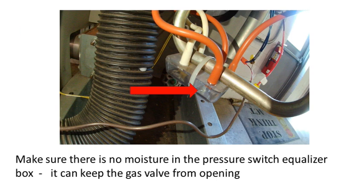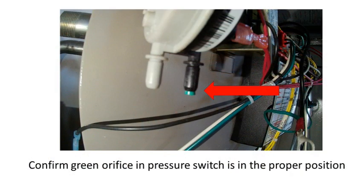Also, check the pressure switch manifold for any moisture — this can block the airflow in the tubing and potentially keep the gas valve from opening. There is one more item related to the pressure switch that must be checked: carefully remove the tube from the black side of the pressure switch and confirm that the green orifice is installed in the port. If this is missing, the back pressure from ignition will momentarily trip the pressure switch and in some cases cause a flame failure error.